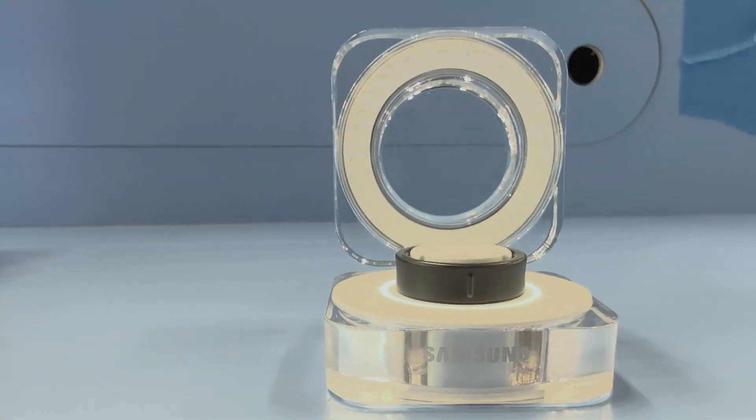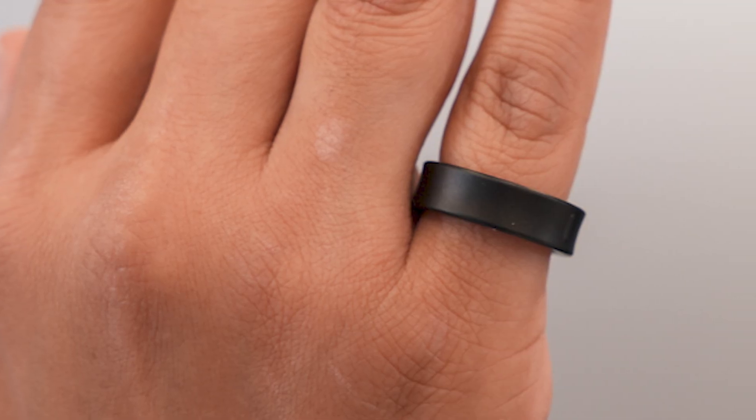It is extremely light. I asked, is this a dummy unit? No, it's not. It fits on my pinky and has a concave design so that it doesn't knock into other materials.